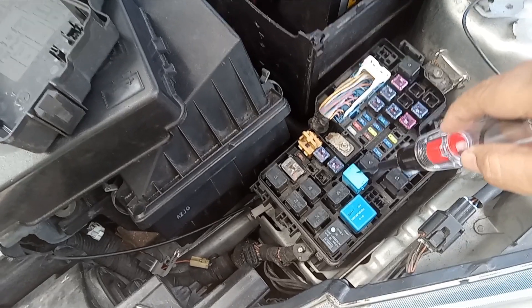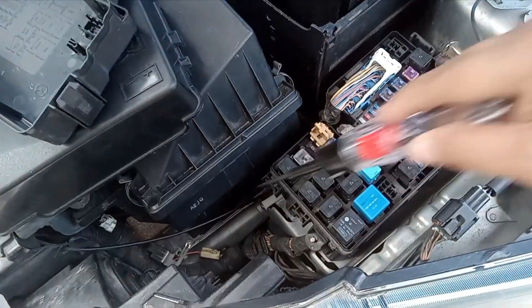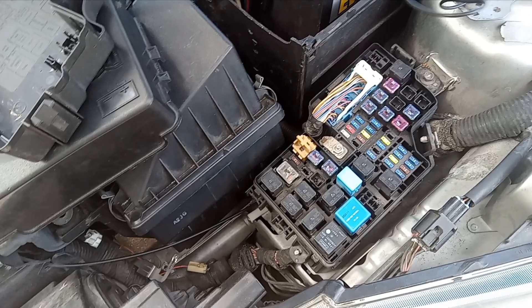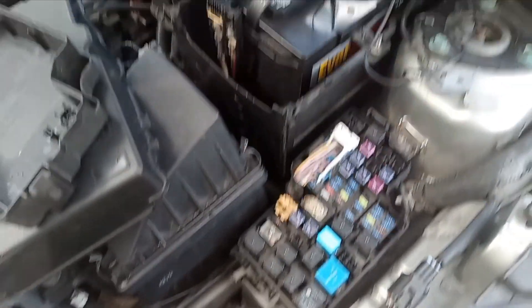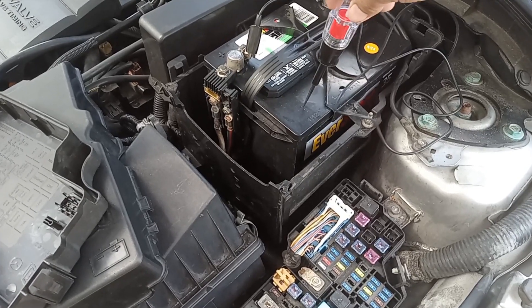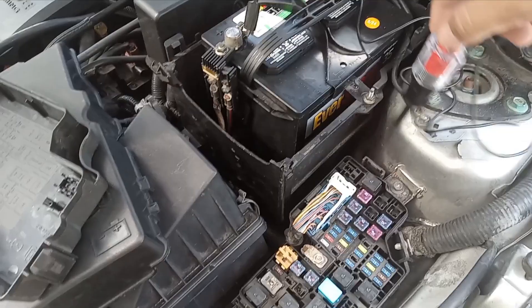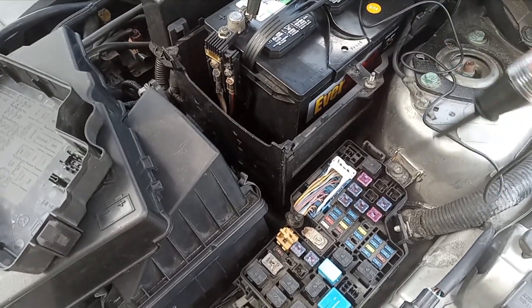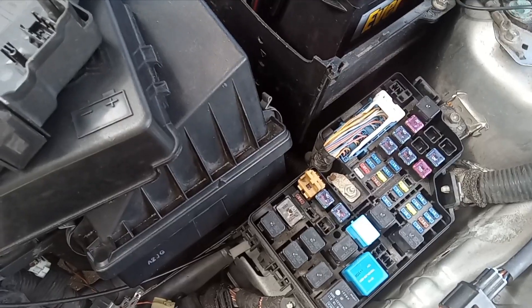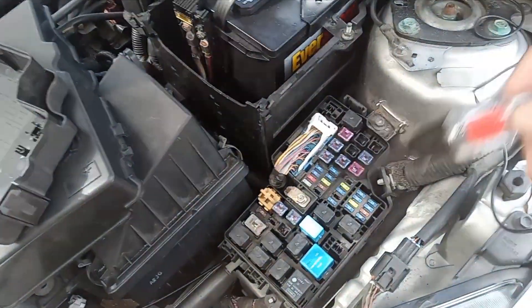From the fuse it goes into a relay, but not all circuits are controlled using a relay. The relay is used to activate the circuit. Many circuits are directly wired through the battery, meaning they have 12 volts at all times and are ground-switched using the computer.